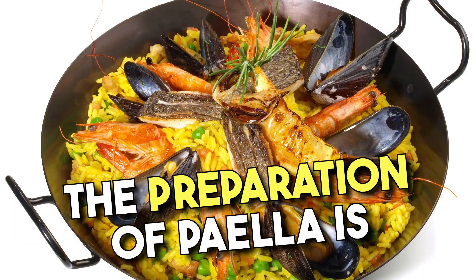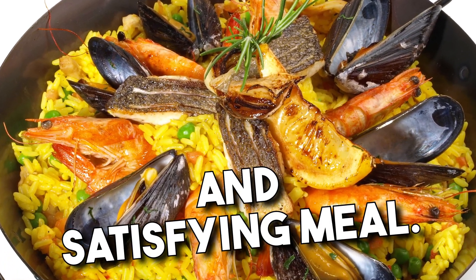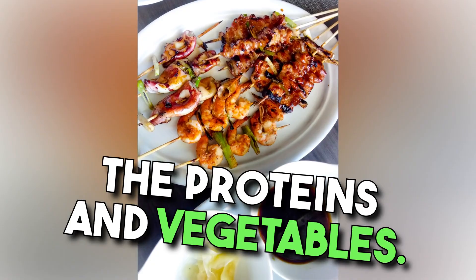The preparation of paella is a communal affair in Spain, bringing family and friends together to enjoy a flavorful and satisfying meal. The rice is first cooked with aromatics like onion and garlic, then broth is added along with the proteins and vegetables.